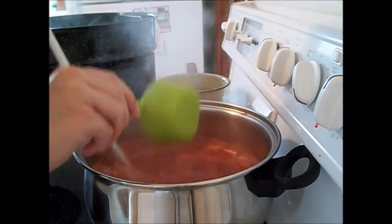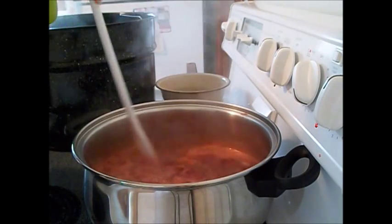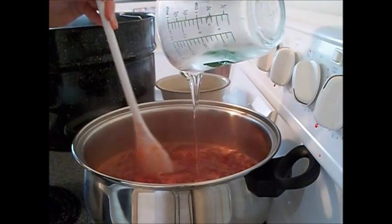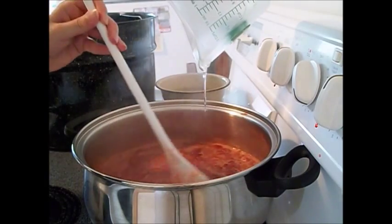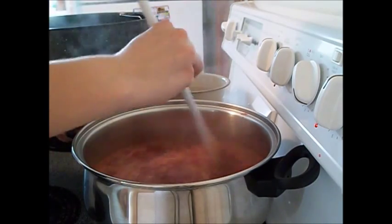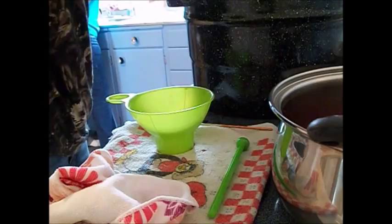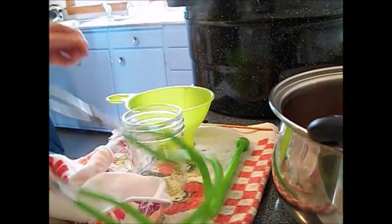Continue boiling gently while gradually stirring in corn syrup and orange juice. The corn syrup is a little sticky so it takes a while for that to pour out. Once you have all the ingredients added, you want to bring it to a full rolling boil and boil it over high heat, stirring constantly, for 15 minutes.